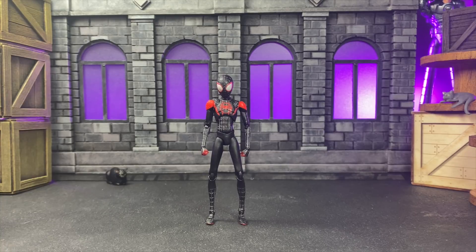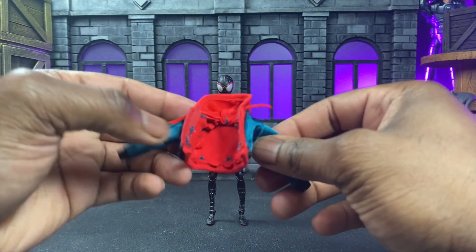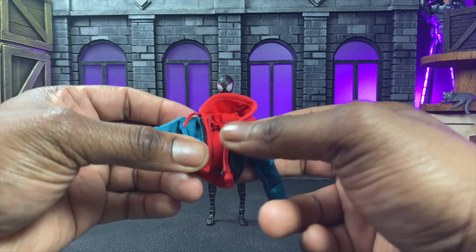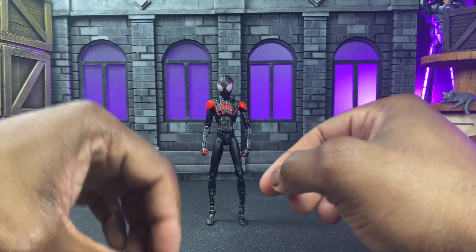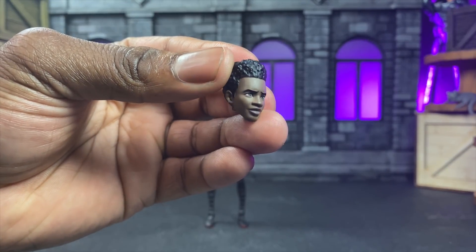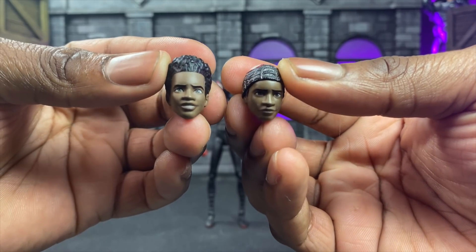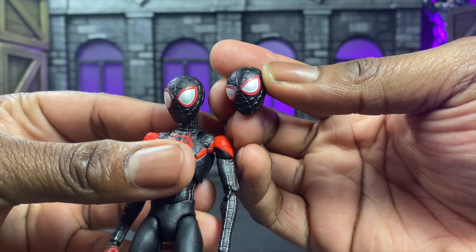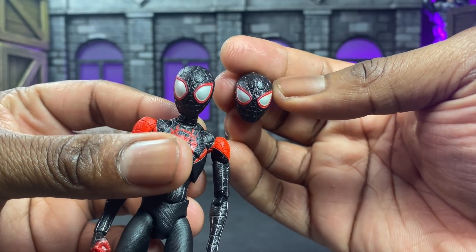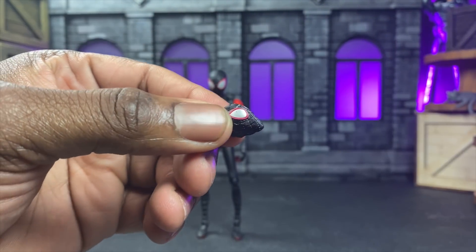Let's jump to accessories because we actually get a nice bit of stuff. You've already seen the jacket, which is very small and probably won't fit anything else unless it's really tiny or a Body-kun. Then we have the shorts — I don't think those will fit anything else either. We have the unmasked head which looks great. Now we're going to see the half-mask head, and I really like the sculpting on these — they look utterly fantastic. There's also an alternate masked head sculpt with different eyes — more focused, leaner and thinner.